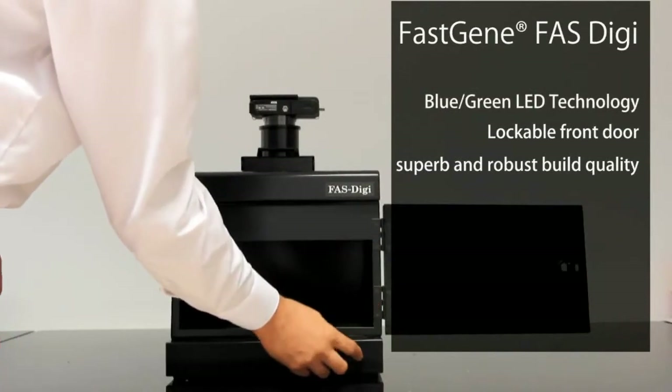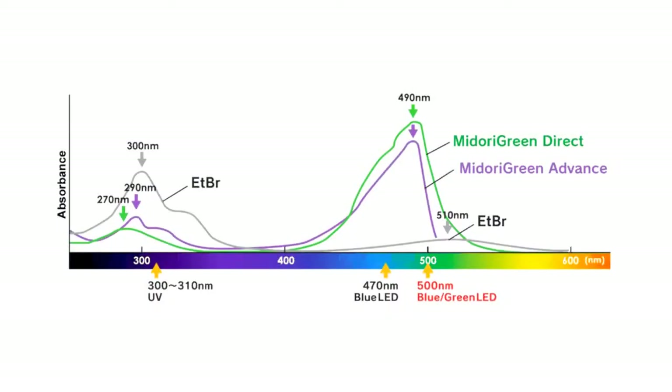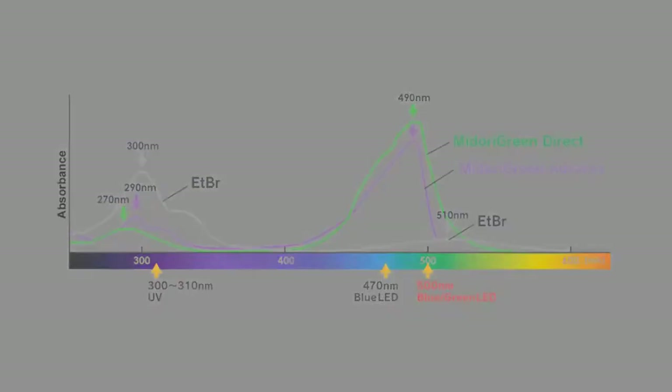The blue and green LED technology enables the detection of ethidium bromide as well as green dyes such as the Maidori green dyes.